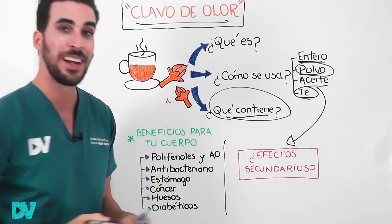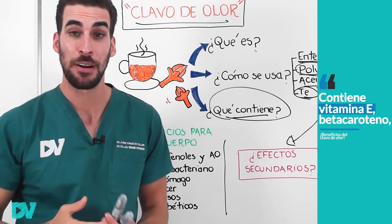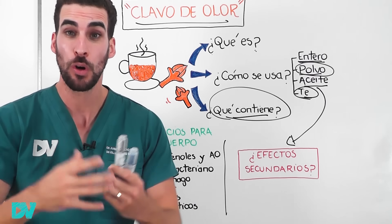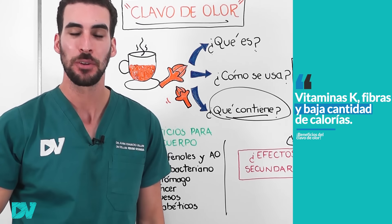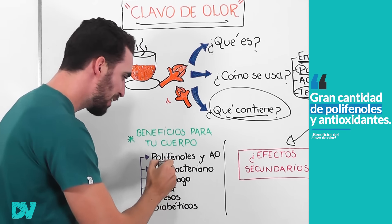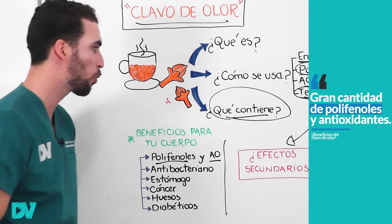El clavo de olor contiene muchísima vitamina E y mucho beta caroteno, que es un pigmento que le da el color oscuro al clavo y que en nuestro cuerpo se convierte en vitamina A. Contiene vitamina K, fibras y bajísima cantidad de calorías, pero además contiene gran cantidad de polifenoles y antioxidantes que le darán muchos beneficios a tu cuerpo.